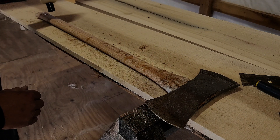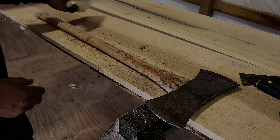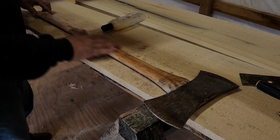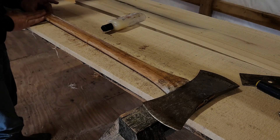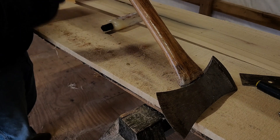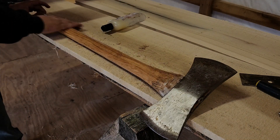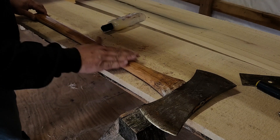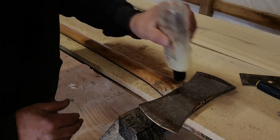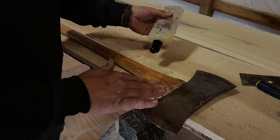You don't need much oil, just enough to give it a good coat. It's looking pretty good there — a little bit more up here. There we go.